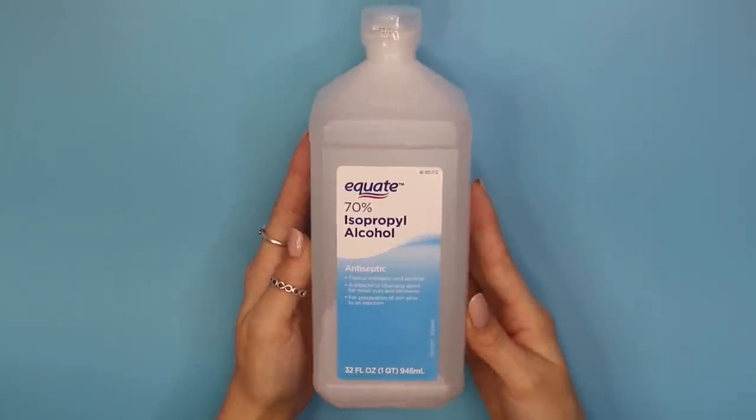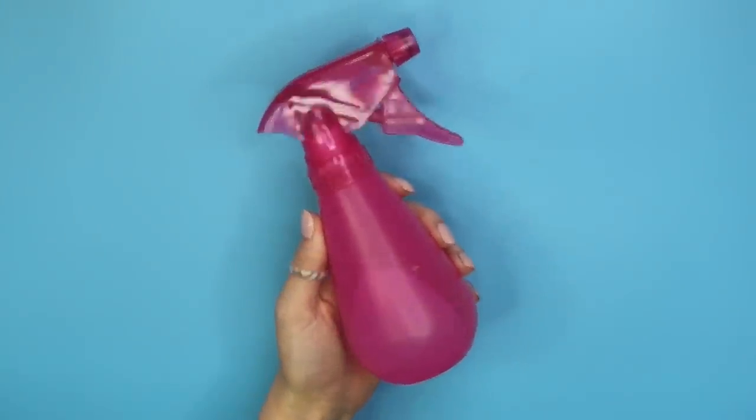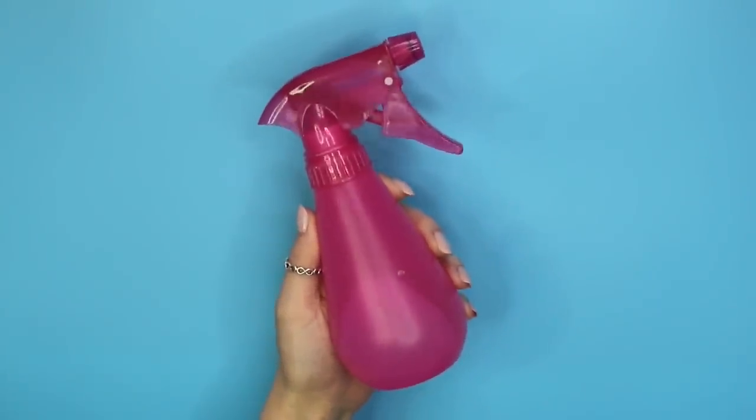What I like to do is use rubbing alcohol all the time. I keep a little spray bottle filled with rubbing alcohol and I use it literally all the time. Before I start to formulate anything, I spray down my entire work surface and wipe it down with paper towels. Paper towels are more clean than towels to me.